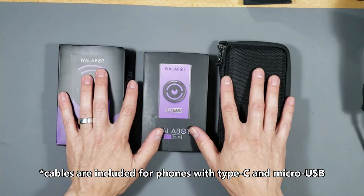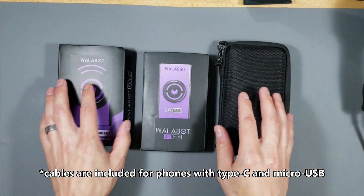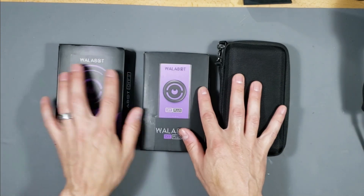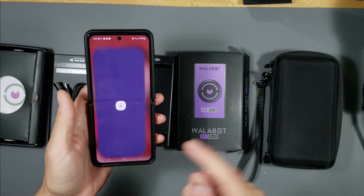They all scan similarly — 4 inches, 10 centimeters deep — and you can scan metal, pipe, wooden studs, and critters in the wall, so in that regard they're all similar. What's really cool about these devices is they all use one app.